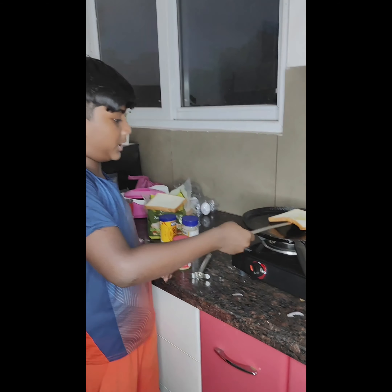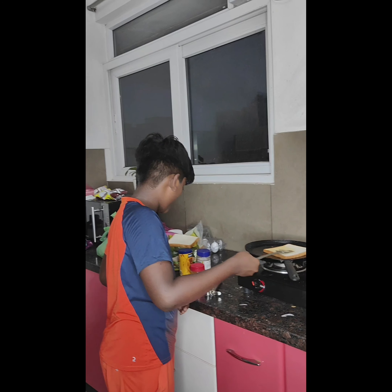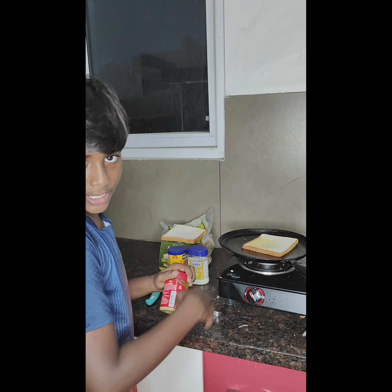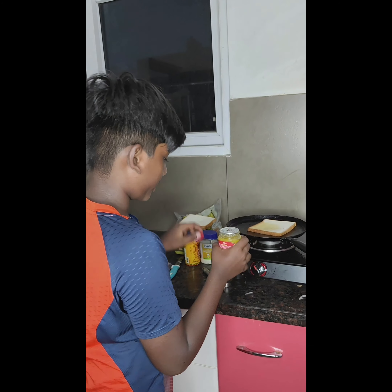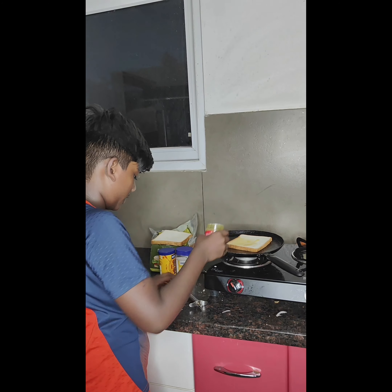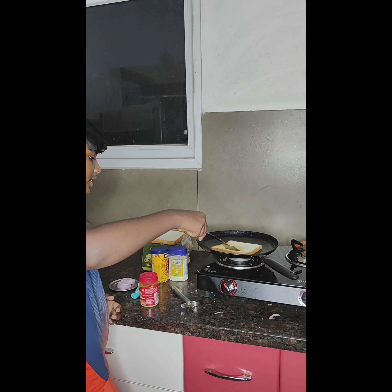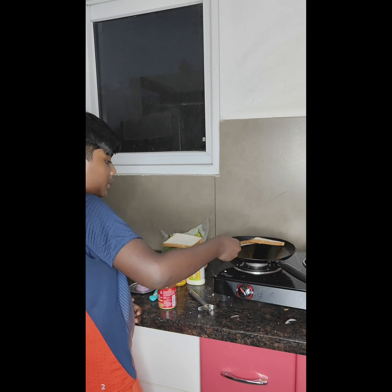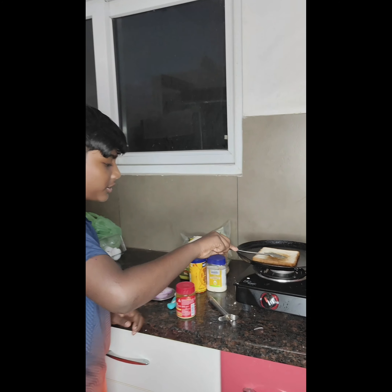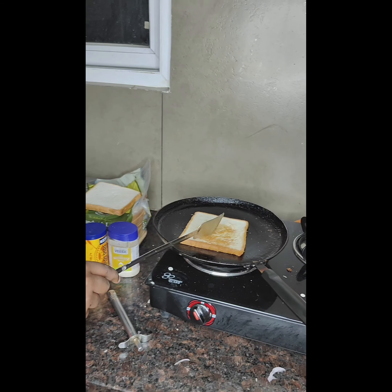Now we are going to flip it. We are going to add ghee on the other side too. Now we are going to take this and spread it, then flip it. This area should be nice and golden and crispy.